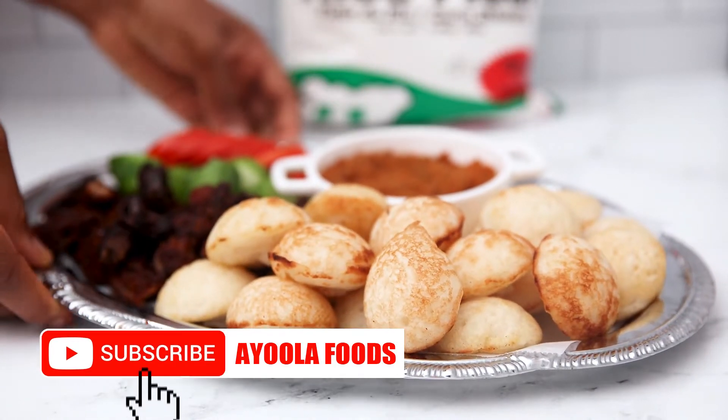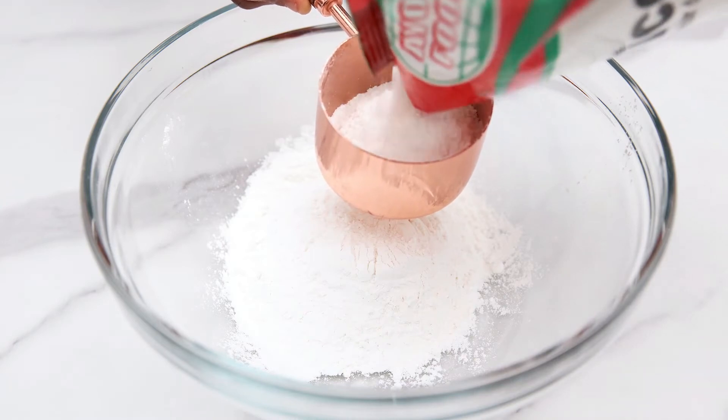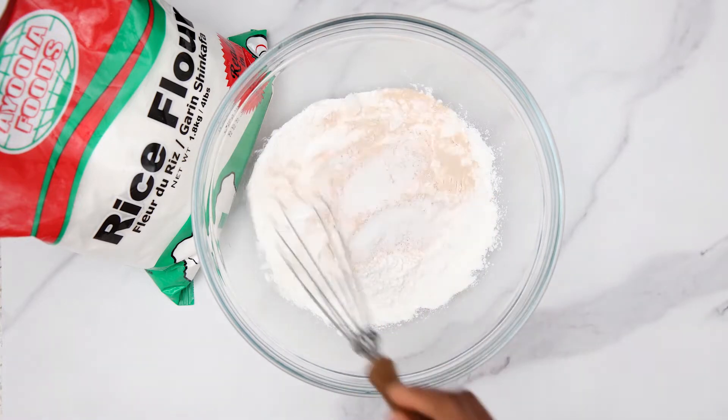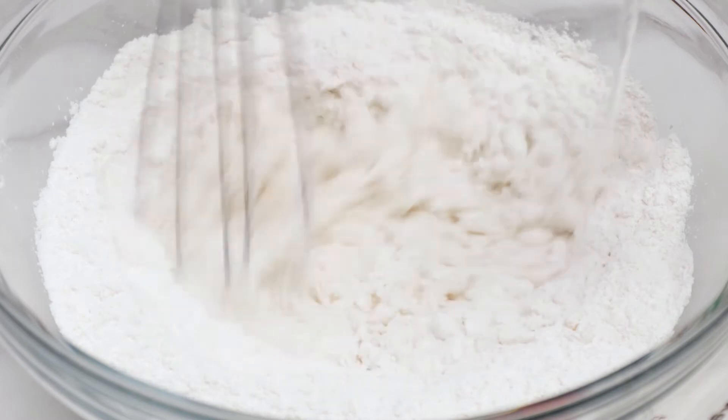Let's make fluffy masa using Ayola rice flour. Pour two cups of it into a bowl, add two teaspoons of yeast and two tablespoons of sugar. Stir this nicely to combine and add water into it.